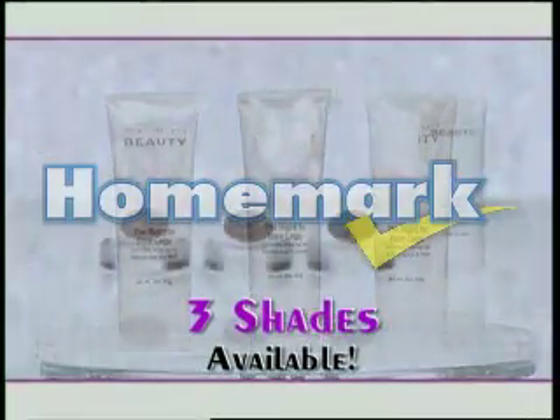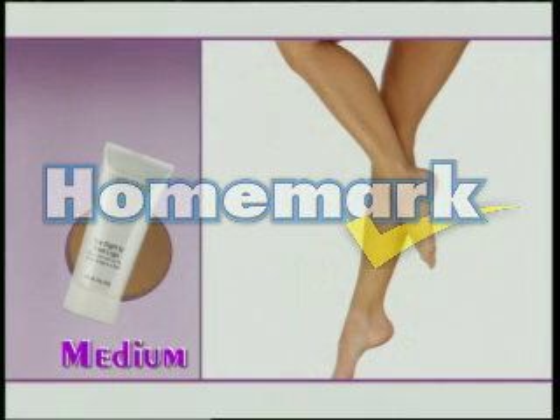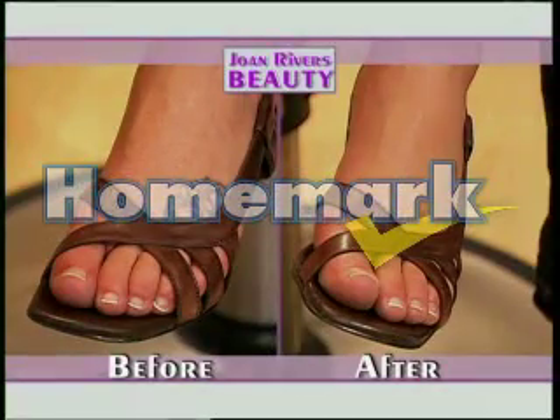It's not coming off on me. Joan Rivers Right to Bare Legs comes in three shades. Choose fair if you have fair skin, medium if you tan easily, or tan if you have darker skin or are African American. Or you can even mix and match for perfect coverage all year long.